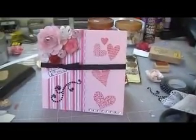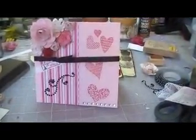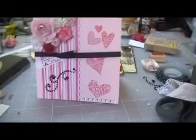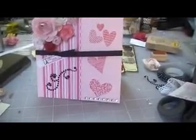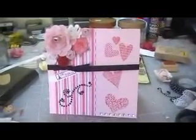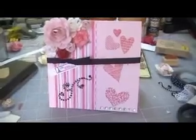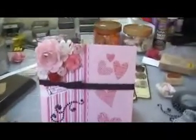Hi everyone. I just wanted to show you really quick a Valentine's Day card that I just finished. This was made using the Echo Park Be Mine Paper Collection and a couple of products from Stampin' Up! and some handmade roses that I did. So let me get started and show it to you.